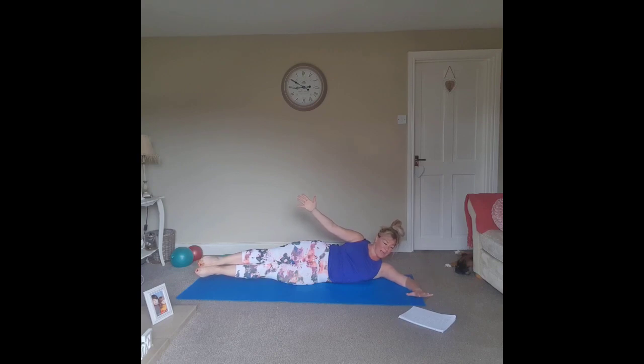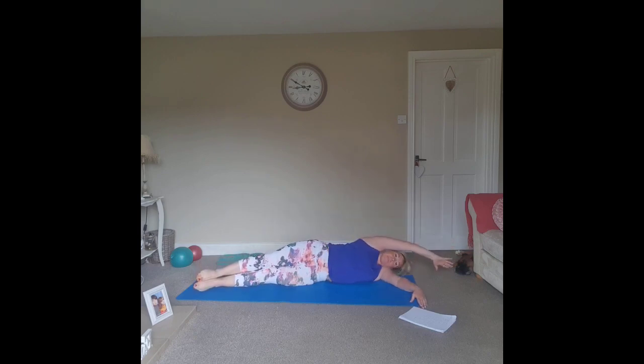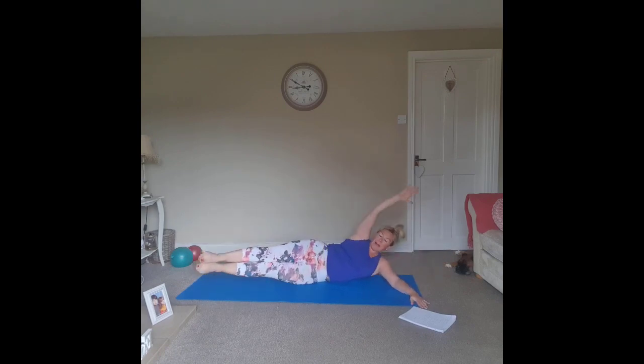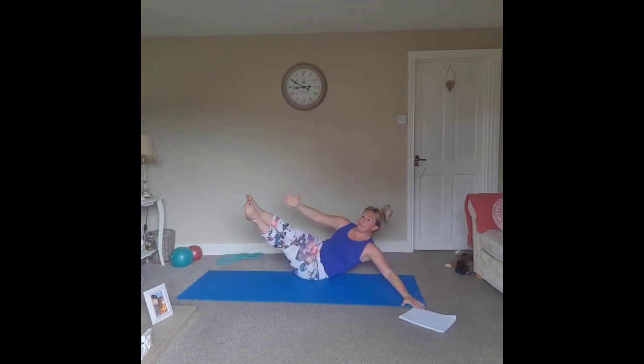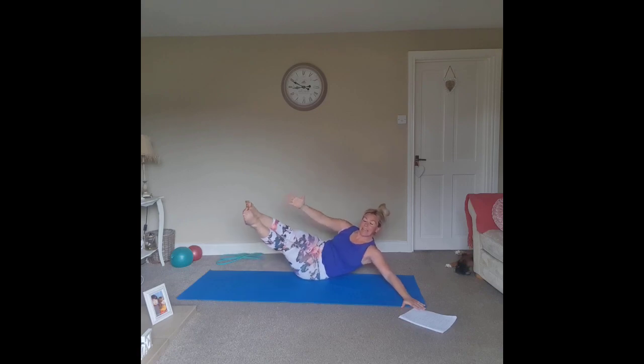Last one — bring both legs up, squeeze those inner thighs together. If you can, take the bottom hand and ground it on the floor so you have a little width to push against. Take the top hand and reach towards the ankles. Inhale and lower, lengthen through. Exhale lift and lower, exhale lift. Do what you can. Last two here. Now lift this one up and hold it — pulse for ten, nine, eight, keep breathing, seven, six, five, four, three, two, one. Slowly take it to the floor.